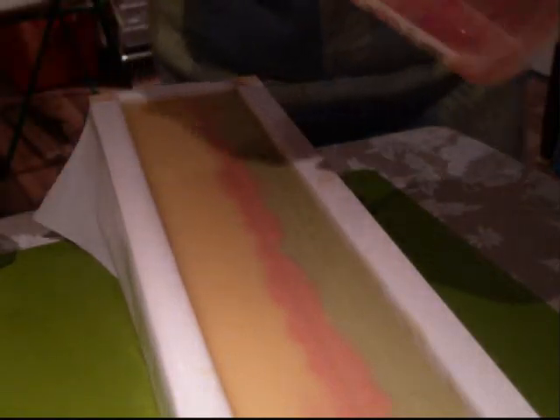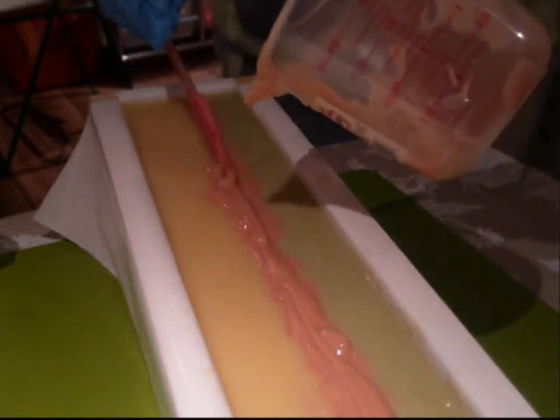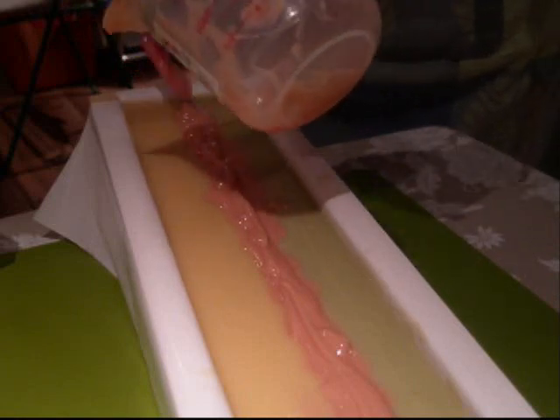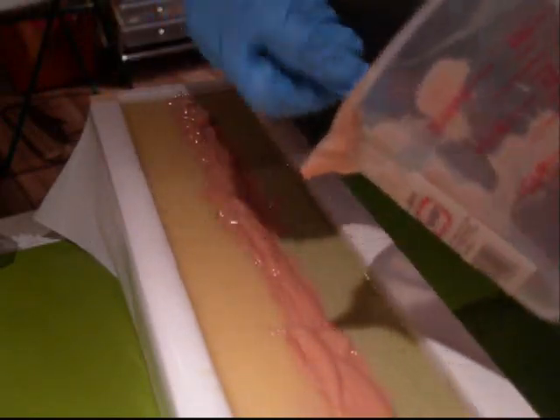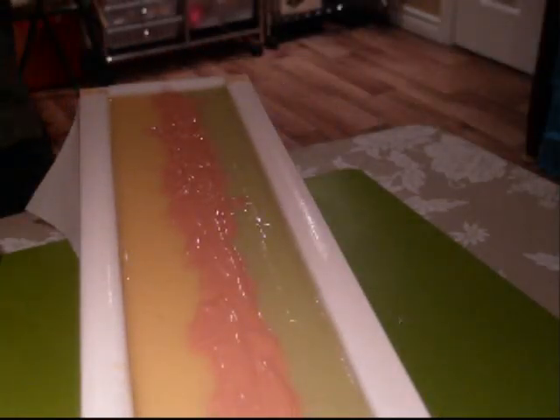Now we have a little bit more red that we can add on the top, and we're going to do a nice little swirl on the top for the little design. Now let's work in the top. There we go. And that chopstick.